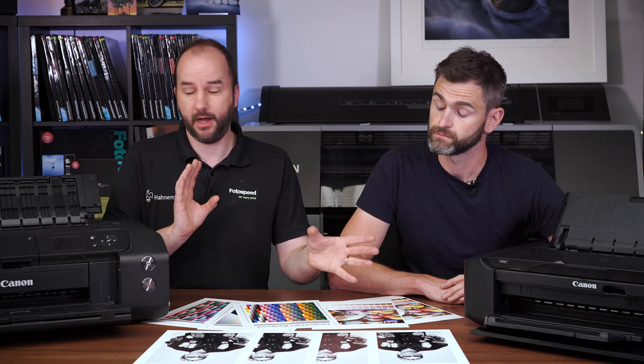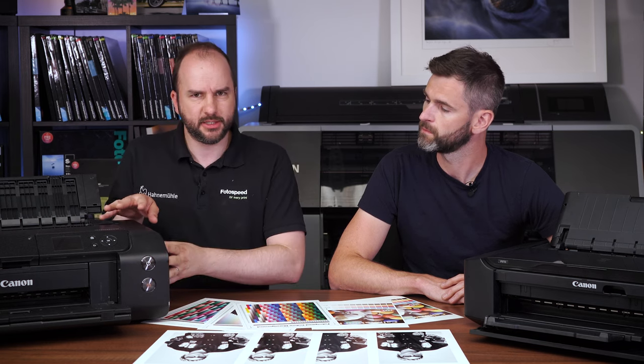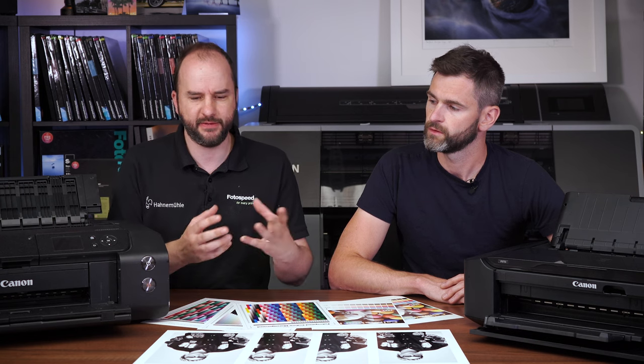That shouldn't have any bearing on quality-wise really, apart from archivability and things like that. We are going to be doing a video on the archivability between these two — an age test and a fade test — testing if prints fade in sunlight. So watch out for that video. Apart from that, the Pro 300 does have more inks and a wider colour gamut, but we're not really talking about colour — it's about those greys and blacks and if it can produce a neutral, nice black and white.